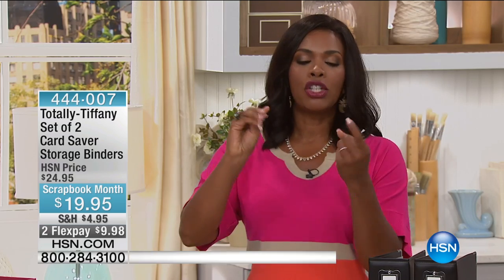You can follow along on HSN.com. You can actually go ahead and get it now — you don't have to wait for us. So think about all the cards that you either make or maybe people have sent to you. How do you store them? Where do you put them so that they don't get damaged?